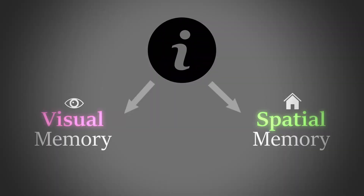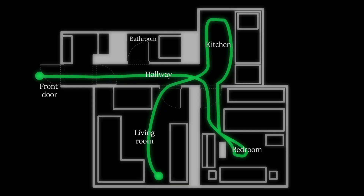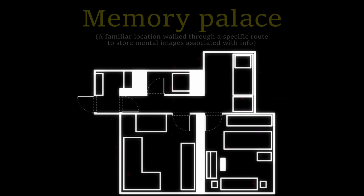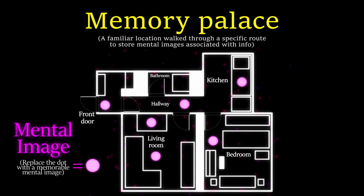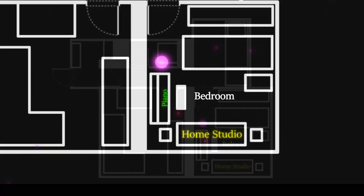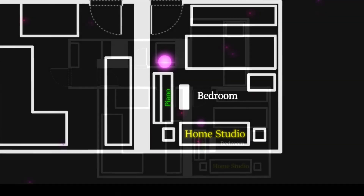But, using the Method of Loci, we can turn this information into visual and spatial memory. By first imagining a familiar route and distinct location, like your house or way to work, we can use this as a memory palace to store mental images associated with information. Identifying locations in the memory palace that are distinct yet unique, such as the spot next to your piano or home studio, creates anchors for these mental images.